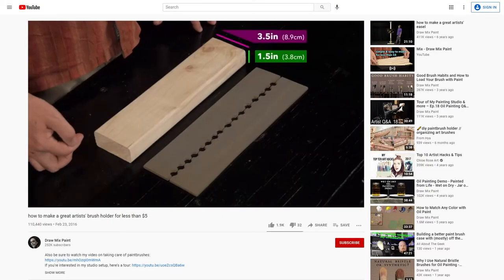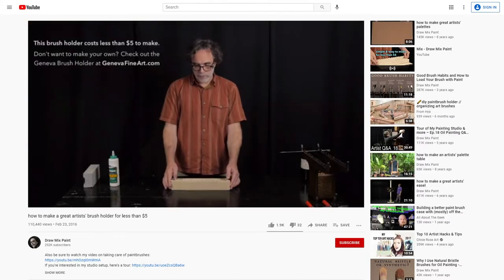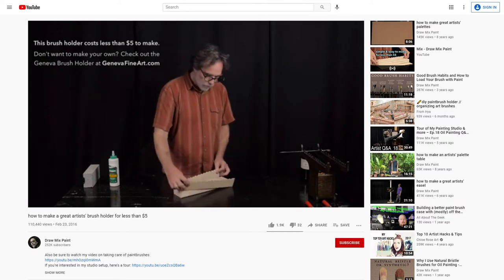Mark from Drawmix Paint has this all sorted out for you, along with instructions on how to make the brush dip and a custom brush holder. Drawmix Paint is a brilliant resource for artists and I encourage you to check out his channel. He is dedicated to spreading art knowledge in an accessible way. It's a huge shout out to Drawmix Paint.